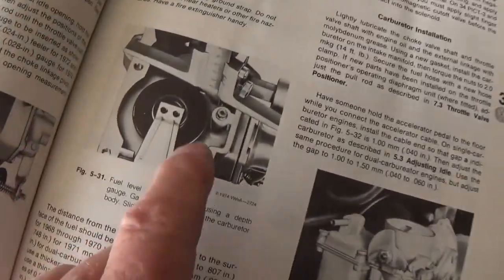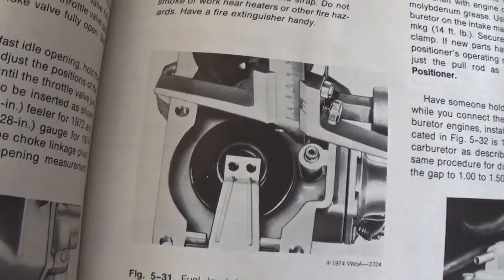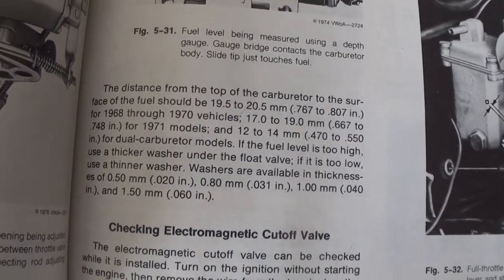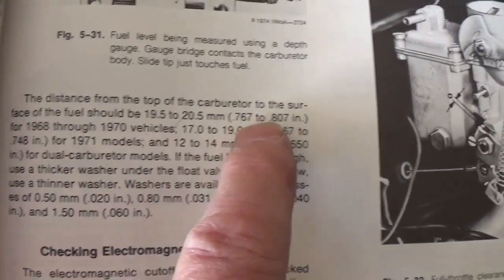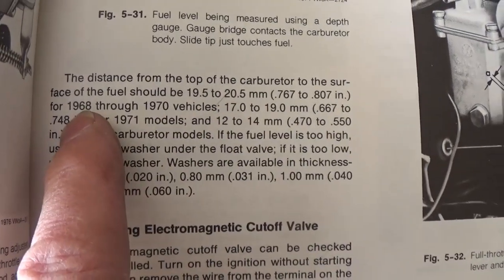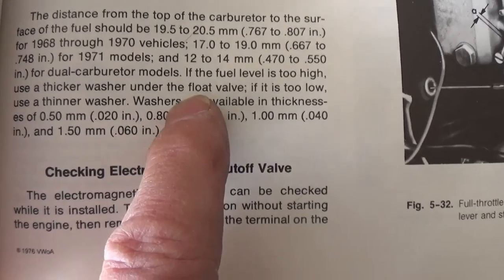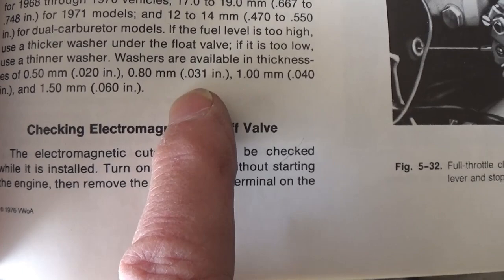Right here in the book, this shows a factory tool — a metal tool that lays across the top of the carburetor body with the top off — and they're measuring down to check the fuel level with the float in place. Be careful when you're working on electricity and gasoline; the two don't combine. It explains: the distance from the top of the carburetor to the surface of the fuel should be 19.5 to 20.5 millimeters. For 68 and 70, it's 17 to 19. For the 71 models, 12 to 14 millimeters. If the fuel level is too high, use a thicker washer under the float valve; if it is too low, use a thinner washer. Washers are available in thicknesses of 20, 31, and 40 thousandths.